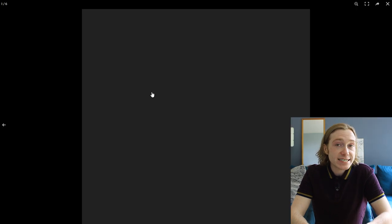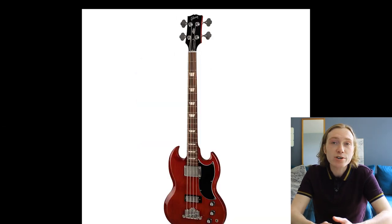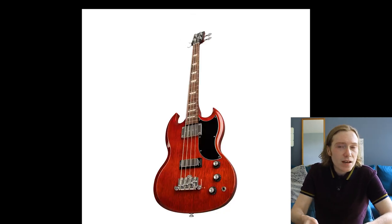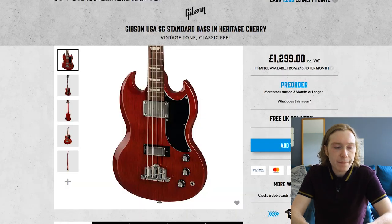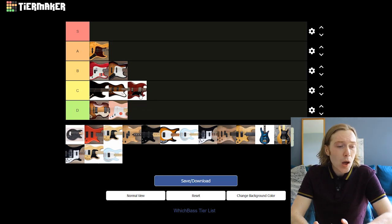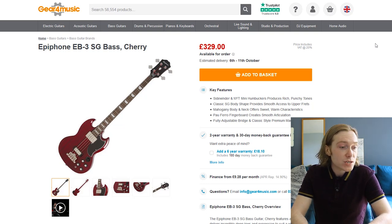In a similar boat is the Gibson SG Standard Bass — another iconic bass but honestly it looks way better as a guitar in Tony Iommi's hands than as a bass. The electronics fall into the same camp as the Thunderbird: very thick tone, slightly muddy, very tight in the mix. Price goes up to £1,200, $1,700 or €1,400 — giving it a C. The Epiphone version is way cheaper at £320, $450 or €317, which is a big difference.